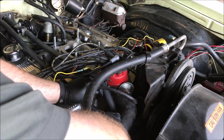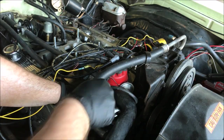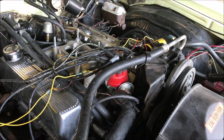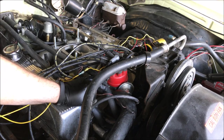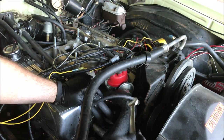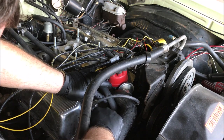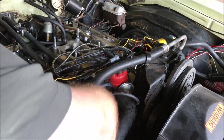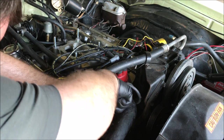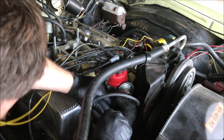Taking the temperature sensor out to replace it with the new one that the computer needs — right there, that's the new one — so the computer can tell what the temperature of the motor is. It's not cooperating because I don't know what size the current one is. There I got it.